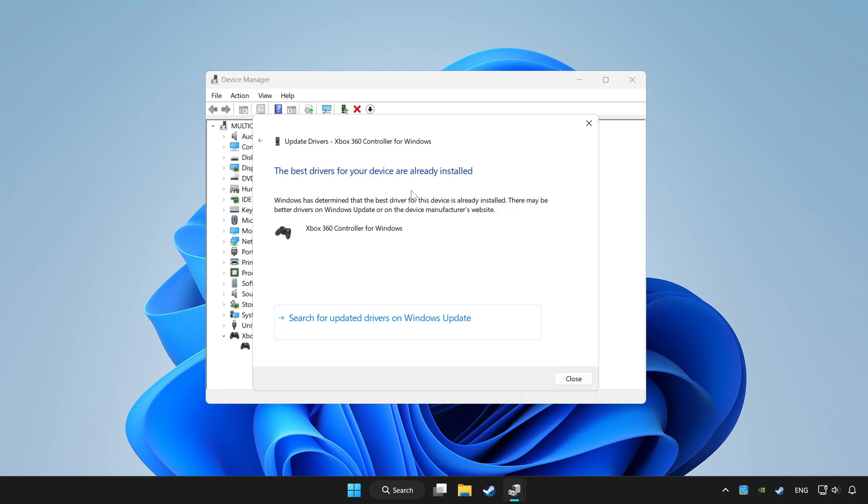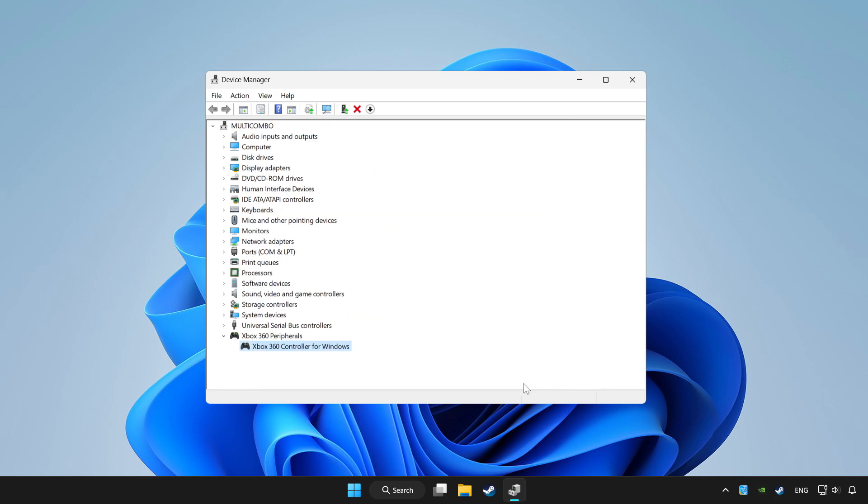Wait for it to complete. After completed, click Close. Then right click your controller and click Disable Device. Click Yes.